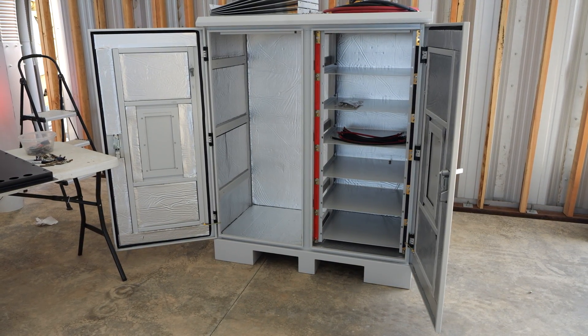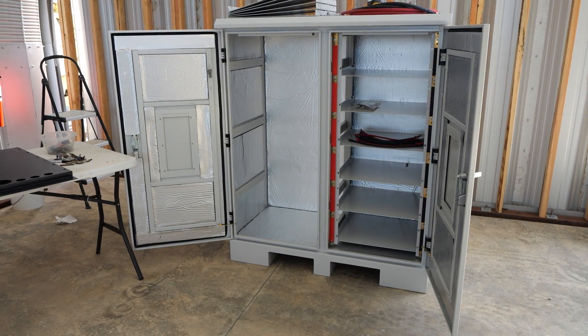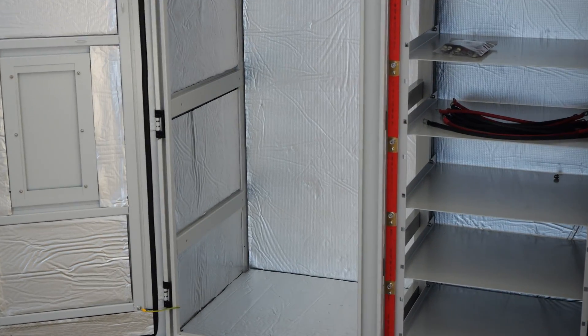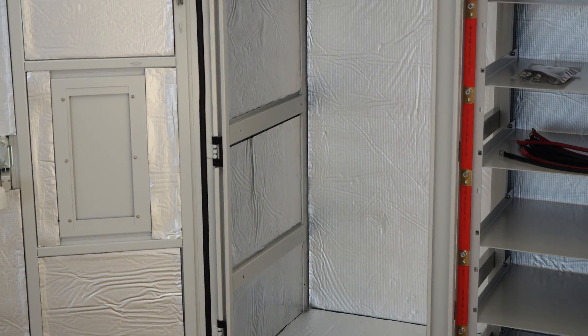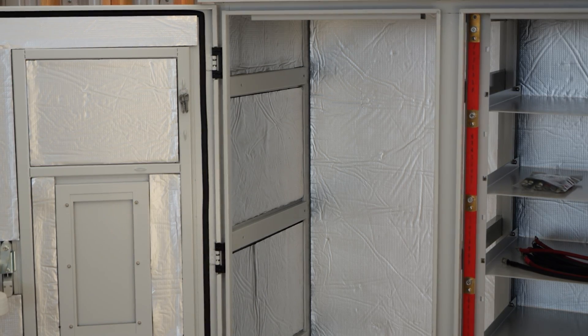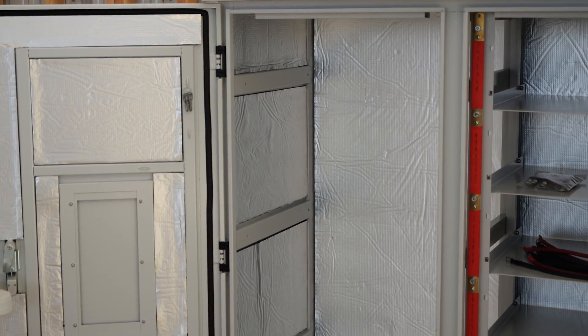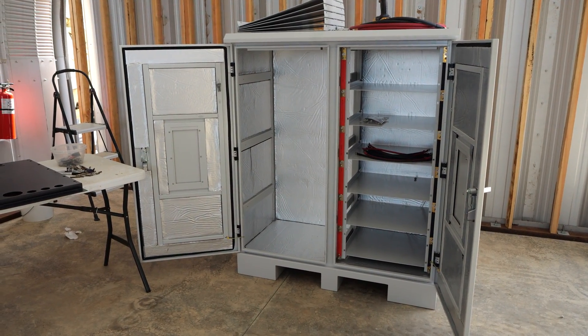Getting started, I'm going to be mounting the back plate for the Rosie here on the left-hand side of this cabinet. You can see there are some metal brackets in here — these are what I'm going to be mounting that back plate in with some screws. It'll be a fun project and a great solution for the well pump here at my parents' place.